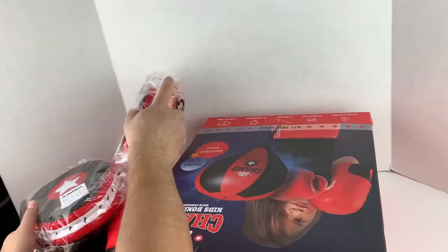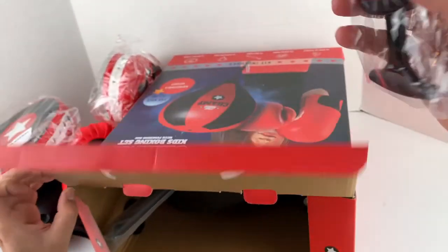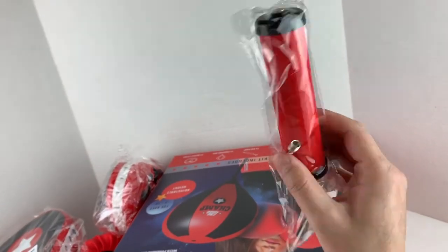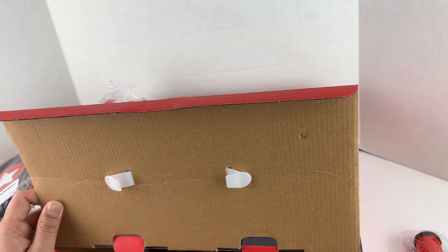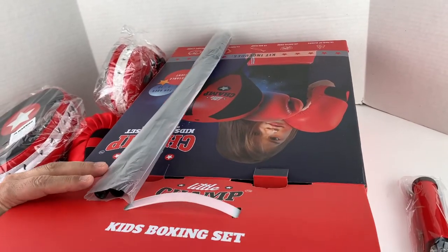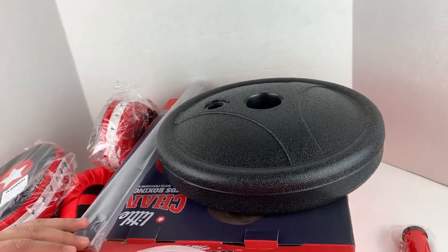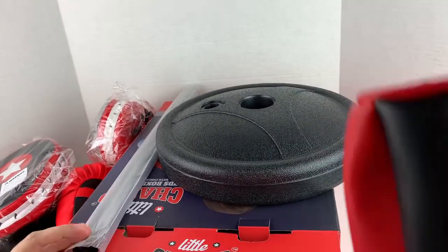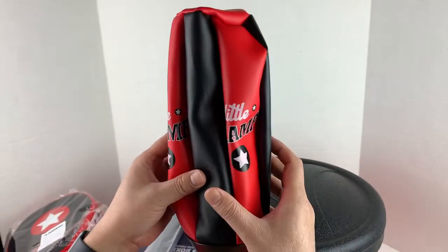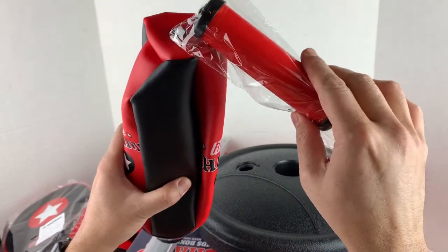Here's a pump for the punching bag, and here are the parts of the kit. This is how the bag looks when it's flat — we need to use the pump to fill the bag up.